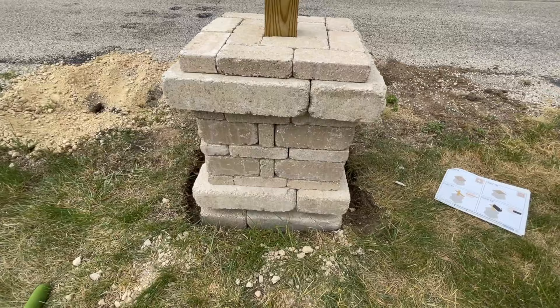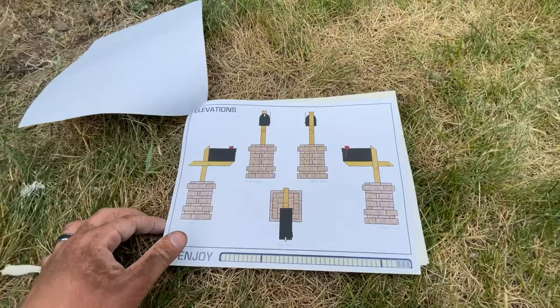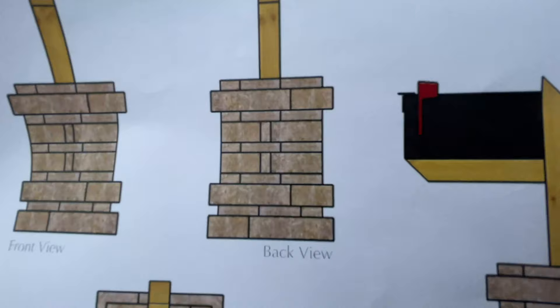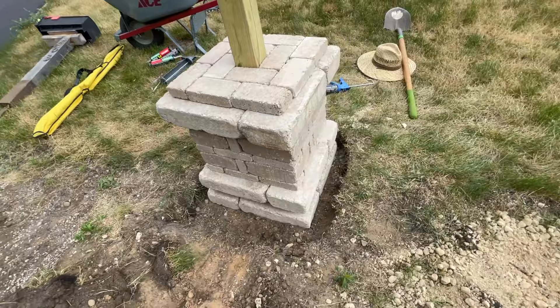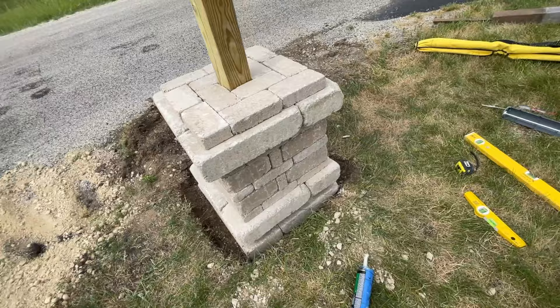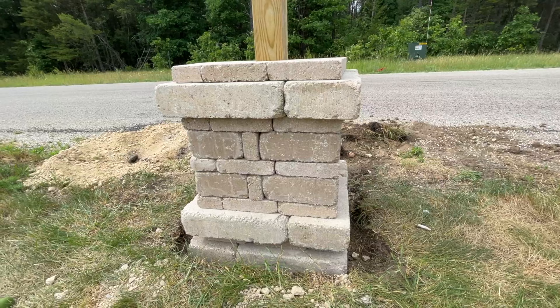Level 10 is completed and here is the final product — all courses lined up, looking great all the way around on each side. It's a very nice mailbox decoration post. Hopefully you've enjoyed this video. If you have any questions, check out the description below and leave comments. Be sure to click the like button, hit subscribe, and click the bell icon to be notified of future videos. Thank you.